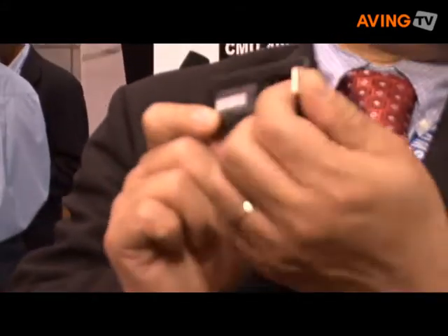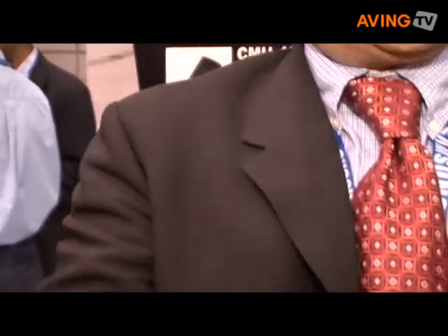This is the CDU680 EVDO REV-A. It works on the CDMA network. REV-A is the fastest CDMA data speed. The form factor features a USB connector that rotates 300 degrees, making it very easy to plug in.